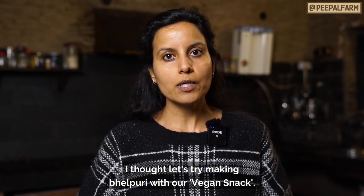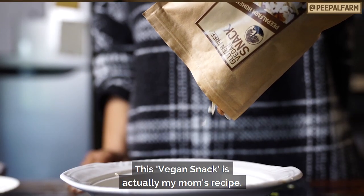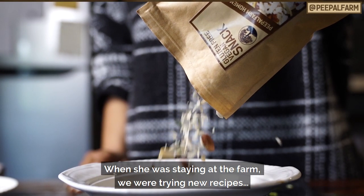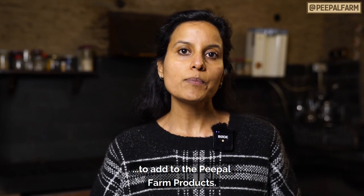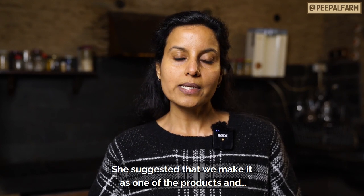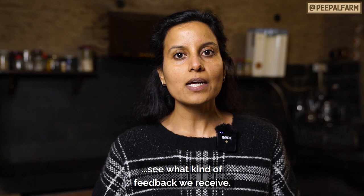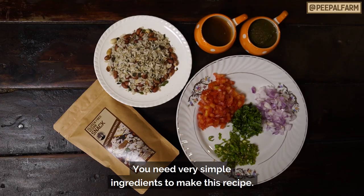Why did I make bhelpuri from the bazaar? It was very sweet. This is my mother's recipe. When she came to our farm, we added products to our line. She said, try it and see what response comes. Today, this is our best-seller product.